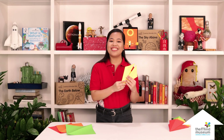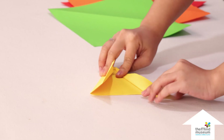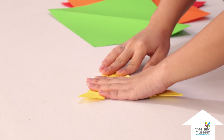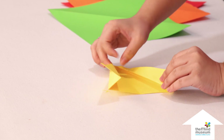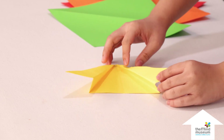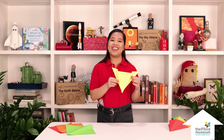Now it looks like a kite, right? Fold those flaps outwards, halfway for the final step. Now lift these flaps up so you can get a Z or an S shape, and turn the sides over to create a pocket. Once you're done, you now have your own paper hovercraft.